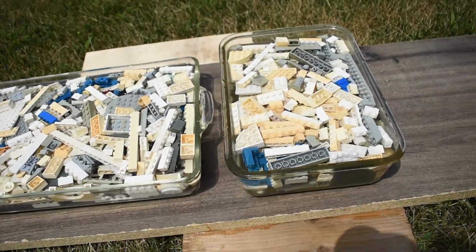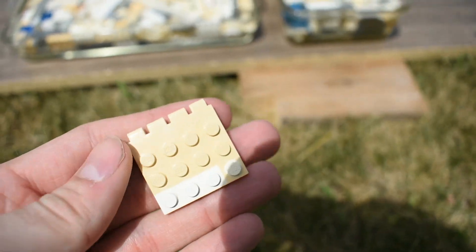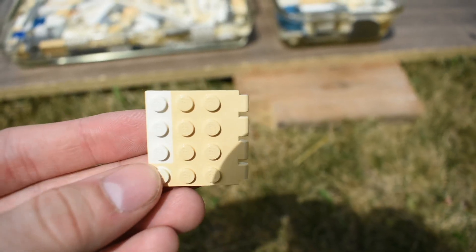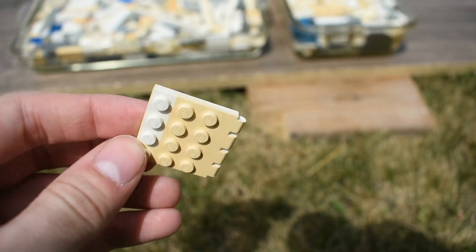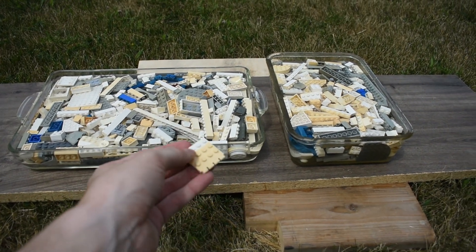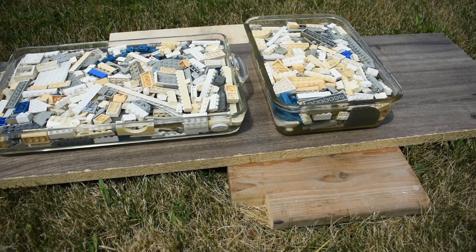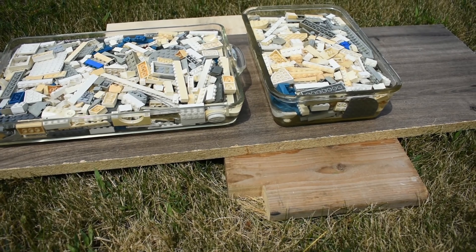I did have one piece saved back to really show what we're looking at here, just in terms of the difference. This little 1x3 area would be the original white color, and the rest of it has been yellowed and exposed. So hopefully this process will get everything back to that original, and if not, it will at least help. I don't think we're going to do the bricks any worse off than they were before.